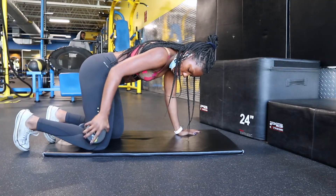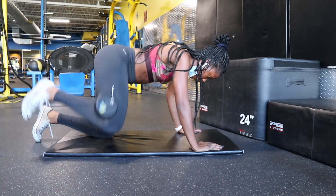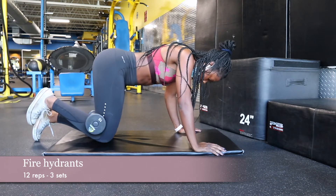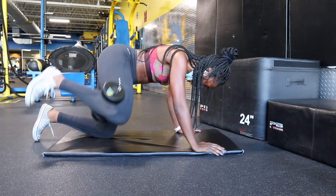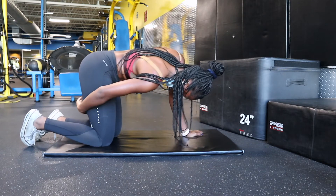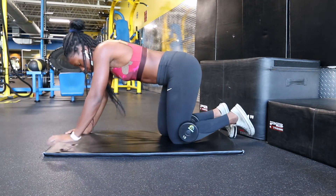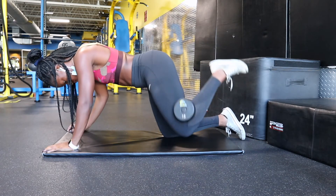For the last exercise, I did fire hydrants with the same concept of holding a dumbbell between my knees. This is more difficult than using just resistance bands — you can definitely add resistance bands on top as well, which I'm probably going to do next time. Keep your core engaged, back straight, and don't over-kick. Always control your leg as you kick it out to the side and as you bring it back in. Don't let the weight carry your leg — let your leg carry the weight. I did 12 reps for three sets.